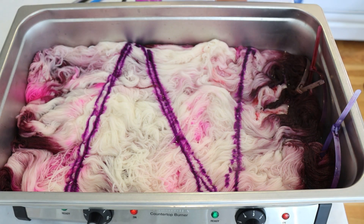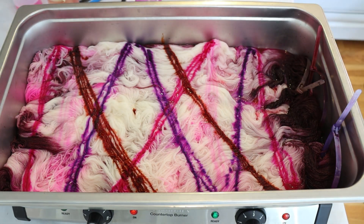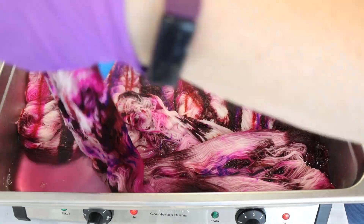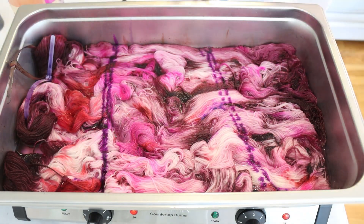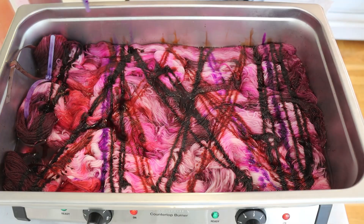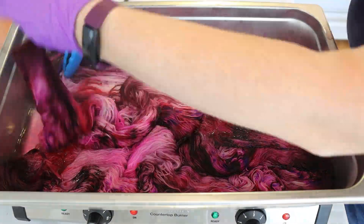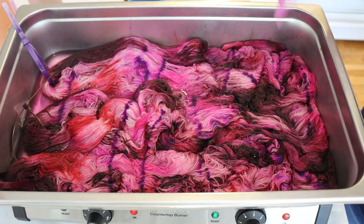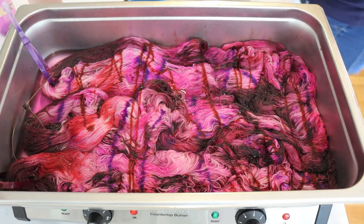My intent going into this side is to try to not move the colors around very much and to let the spreading happen as I'm adding the colors on. I think it would be fun to do more of dyeing yarn one way on one side and then doing something a bit different on the flip. I added color until I was happy with it on one side, then waited five to ten minutes before flipping the yarn to add more color until I was satisfied, then added more water and vinegar and let everything heat set for 30 minutes.